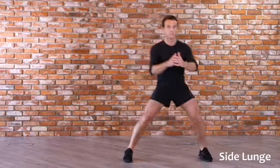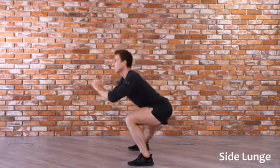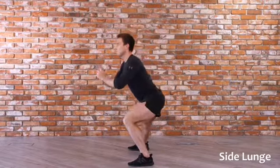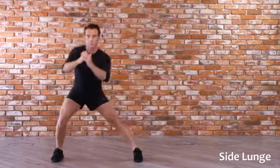Take a big step to the side, keeping your body as upright as possible. Lower until the knee of your leading leg is bent at around 90 degrees, as if you were going to sit into a chair. Keep your trailing leg straight. Push back up and return to the starting position before repeating.